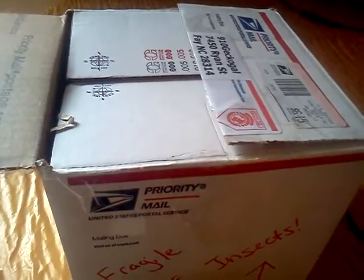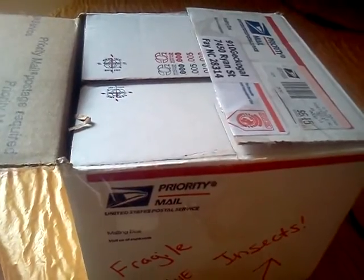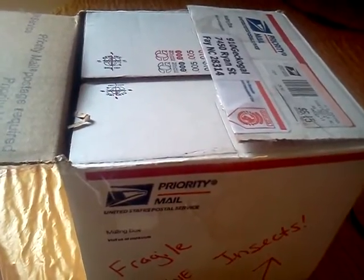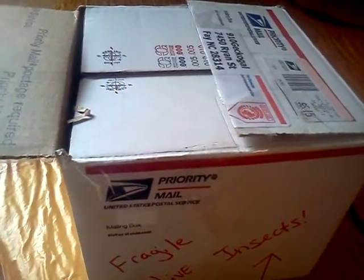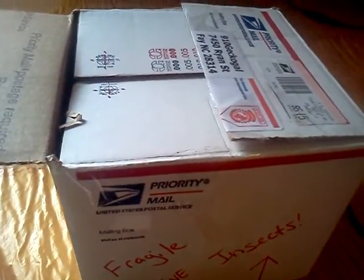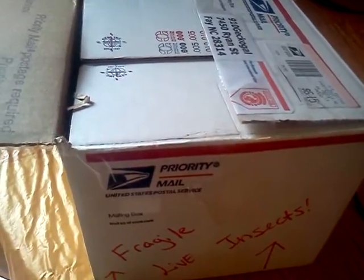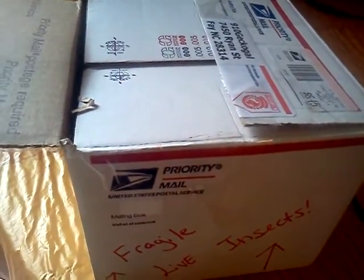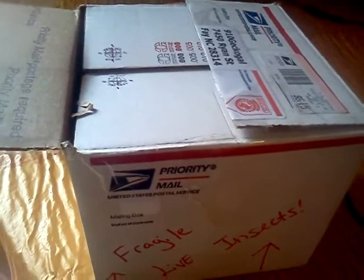Okay everybody, this is Tiffany, and I'm doing an unboxing video for some Madagascar hissing cockroaches that I actually won online. I won these through 910GeckoGal. She has a channel — please subscribe to her, she's awesome. What I had to do was a video care sheet. I did it on my crickets, and I won, so I'm very excited and I've got a brood of hissers.